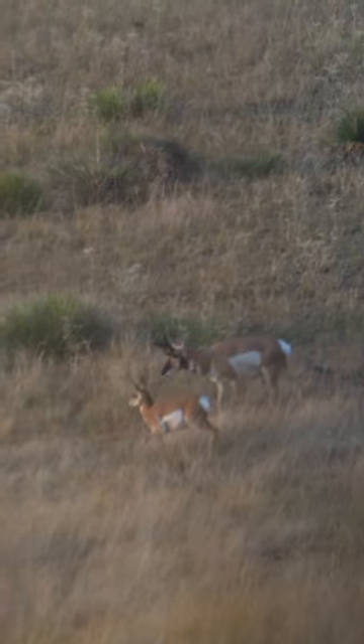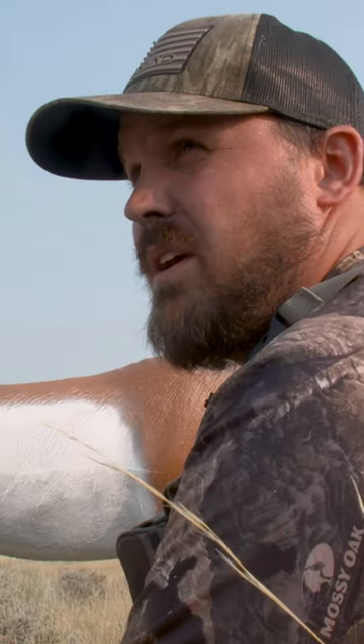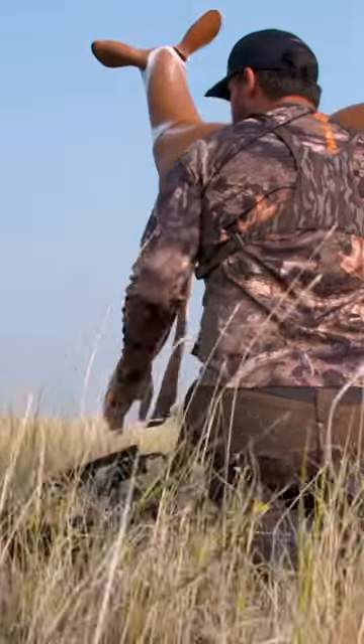That's a pretty big antelope. I'm not like an antelope expert, but I can tell that he's big. You on him? I'm on.